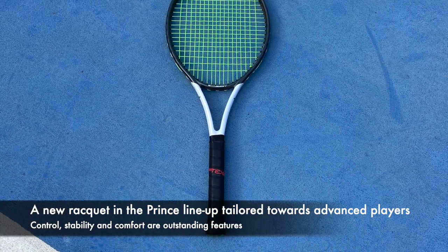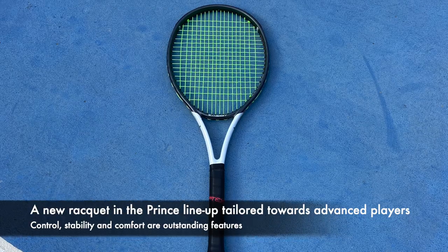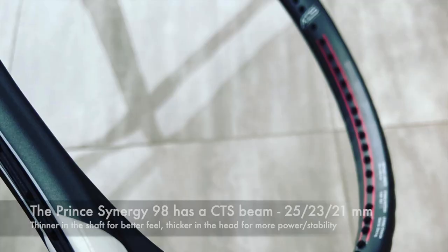This is a new racket in the Prince lineup geared towards advanced players. Control, stability and comfort are outstanding features.